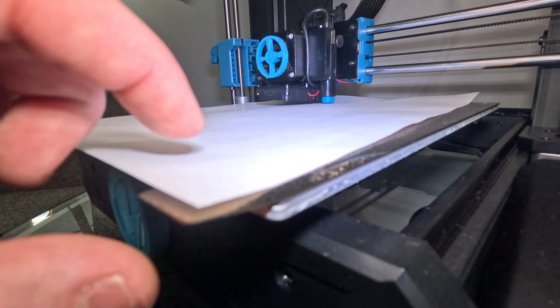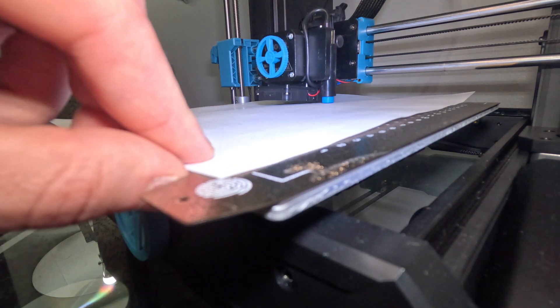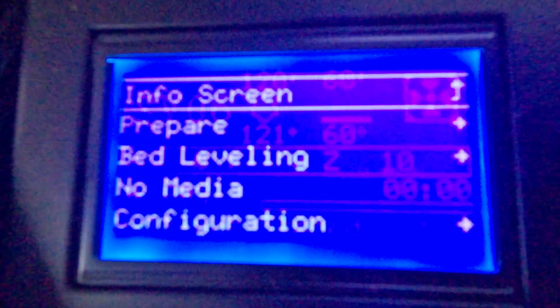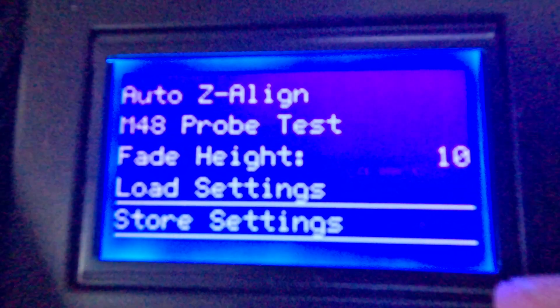Let's see how that looks. To me it looks like we're there — I might adjust it to negative 1.63. After you feel a little friction with your computer paper, go back in, scroll down to bed leveling, and then hit Store Settings.